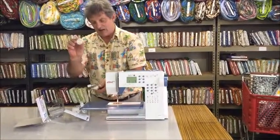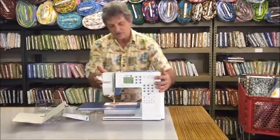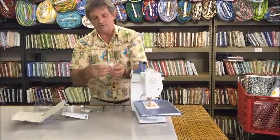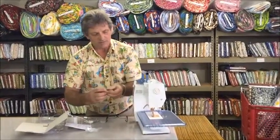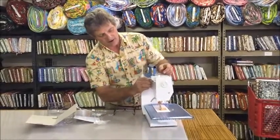Here's the second mount that comes on. You're also given four cord clips — two for each of the two machines — to go on the back to help keep the cord out of the way.